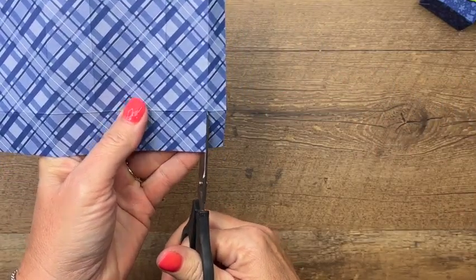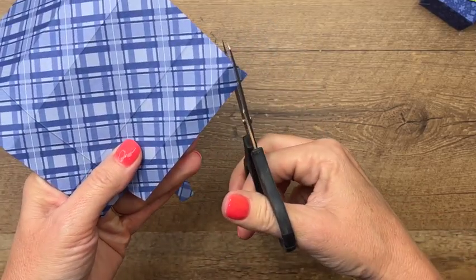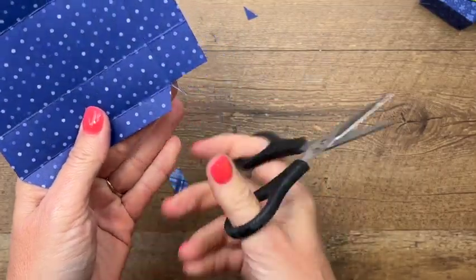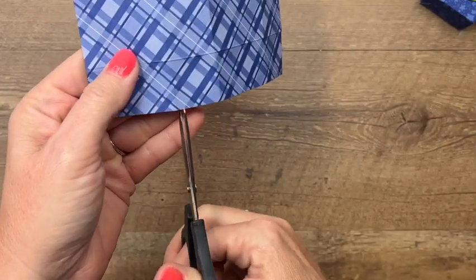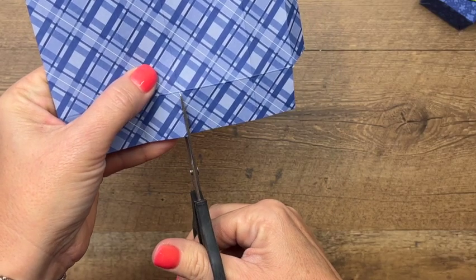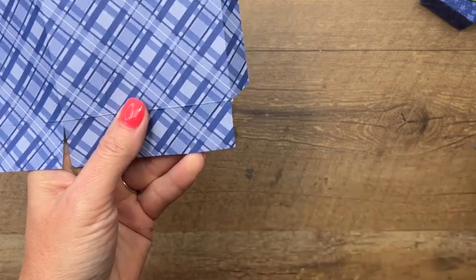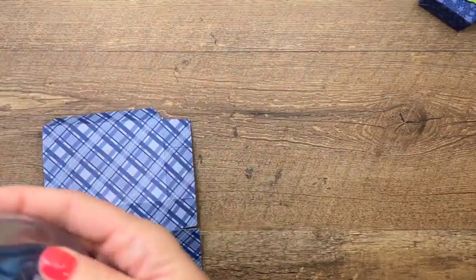I'm going to cut off this one tiny corner right here, then cut this edge tab — cut the corners off of that — and along the bottom you just want to snip these score lines like that.